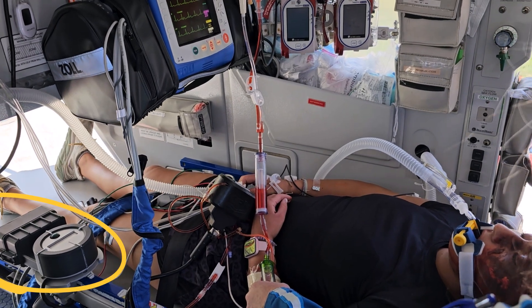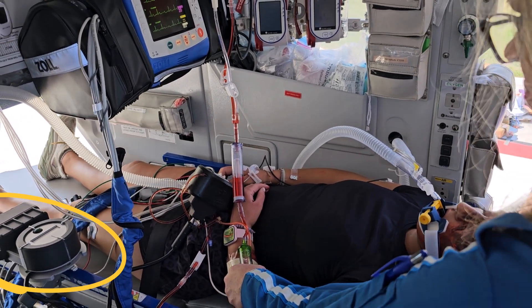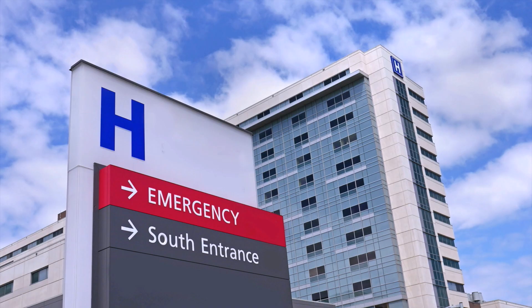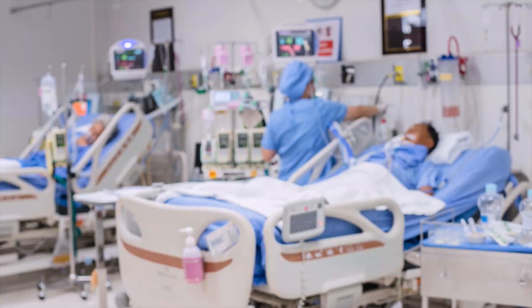It fits all pre-hospital and in-hospital settings where portability is required, from the point of injury, to ground or air transports, emergency departments, operating rooms, and ICUs.